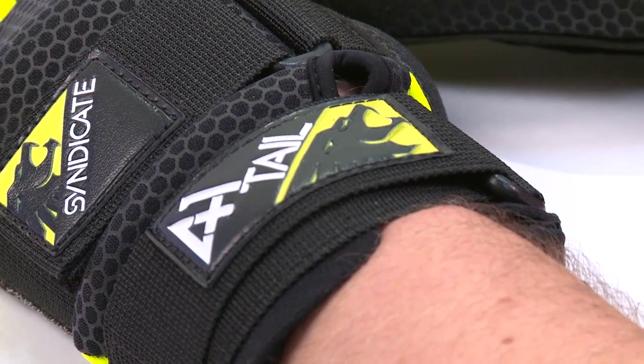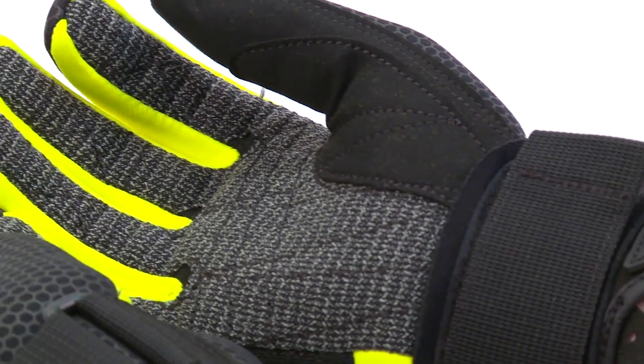Leather embossing for top quality style and flare. Choose between black and yellow and black and red.